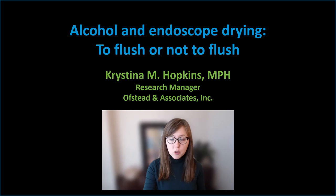I'm here today to talk about new evidence that calls into question a common practice of using alcohol flushes to aid in drying endoscope channels, as is recommended by several scope manufacturers as well as guideline-issuing bodies.